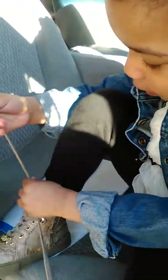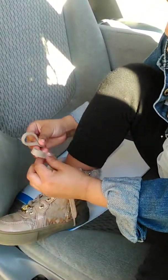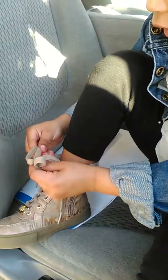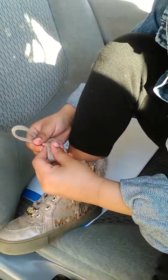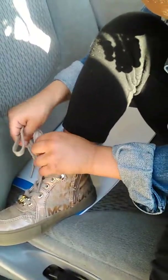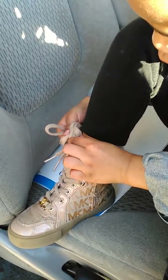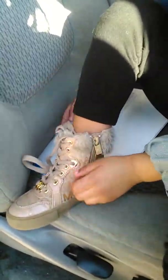Now let's tie again. Okay, we're about to be easy. I'm just doing a little salvages. I see that little hole. We need to go under a little rabbit hole. We're going to do it all over again.